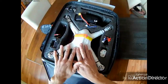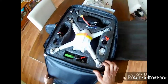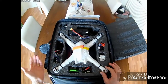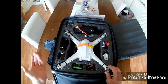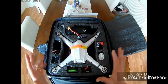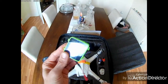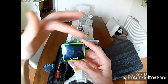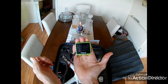Opening up the main compartment, there are two more sets of propellers — the black ones are the originals, the white ones are Typhoon X16s. The quad lives in the middle with pockets around the sides. I think you can modify this bag's insert, and I'm pretty sure a Phantom 3 or 4 would fit inside.